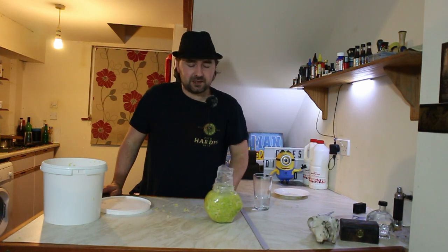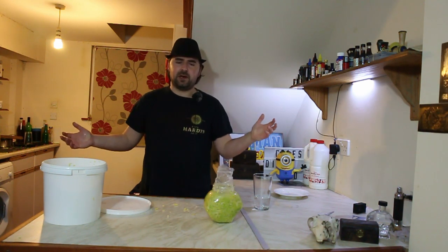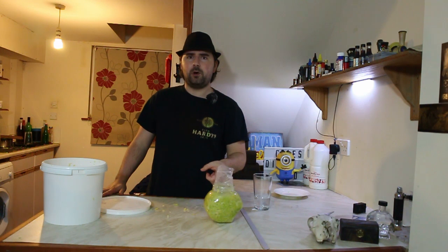I really hope you enjoyed this video. Don't forget to check out some of the other ones, and subscribe if you feel like it. Carry on brewing!